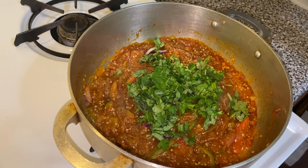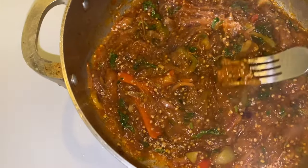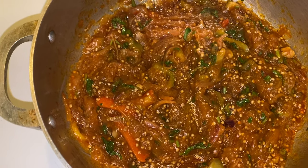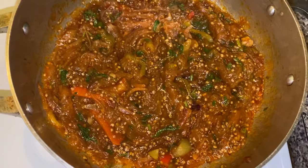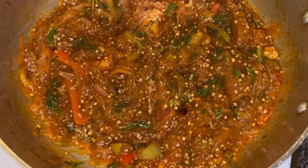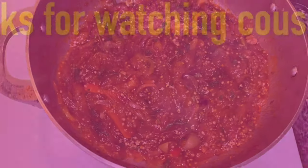We're going to cover the berenjena for 10 minutes on medium heat. At the end of those 10 minutes, I gave it a taste test. There you have it cousins — berenjena guisada! Drop a comment below if you liked this video, don't forget to hit like, thank you for watching cousins, see you again next time.